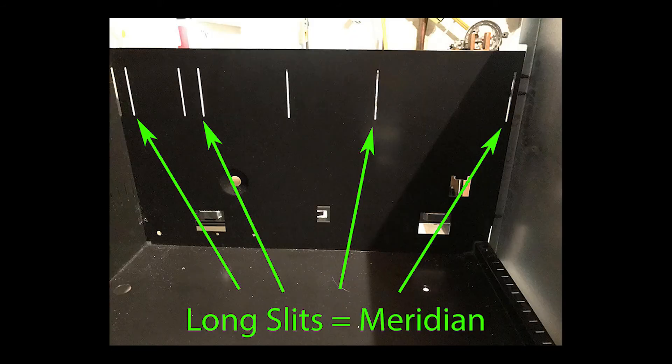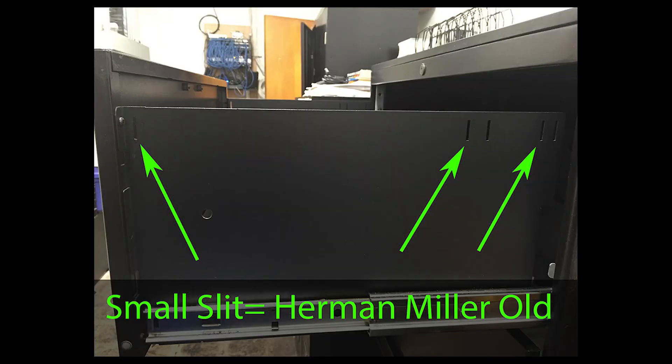You must then take a look at the slits on the left and right wall of your drawer. You can clearly see the Meridian cabinet will have a very long slit, over 2 inches high, to accommodate the tall bar. If it's only a small slit, then it's Herman Miller old style.